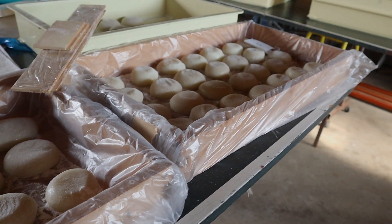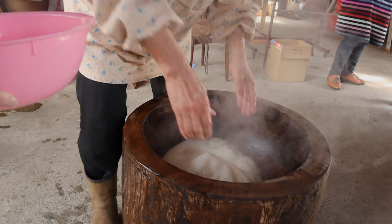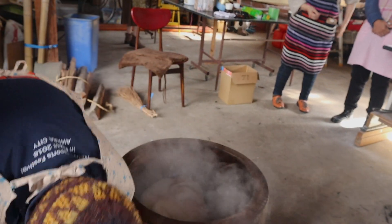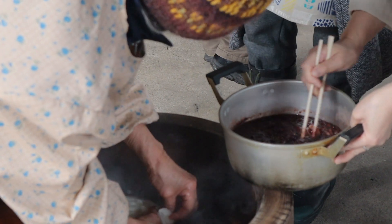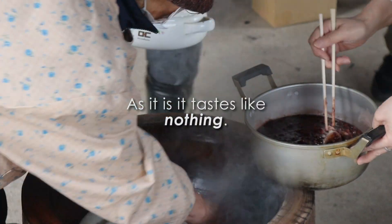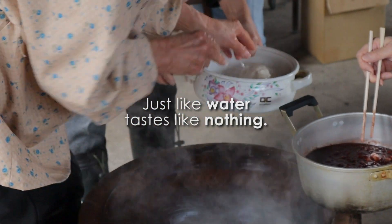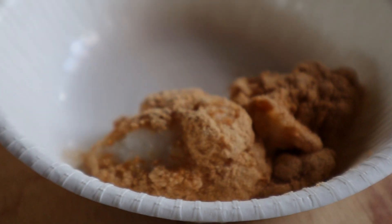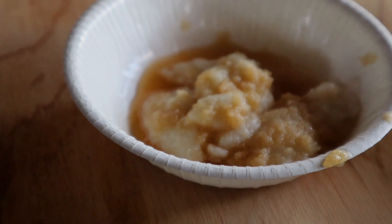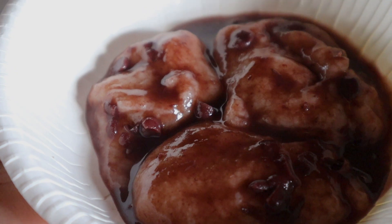You just let it dry for a while, and this is how we were having our mochi. Just look at her handling the mochi like it's nothing — that is experience. We were having ours with daikon, which is radish, so it was spicy. The other one was with soy bean powder, and the last one is anko with red beans that are sweet.